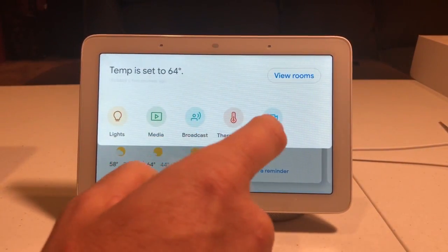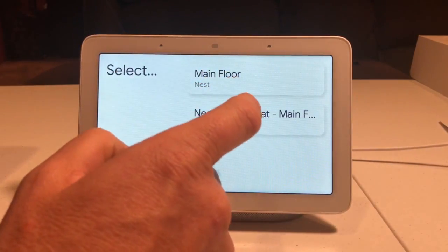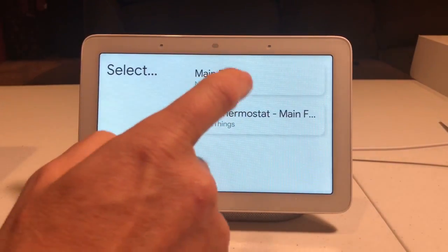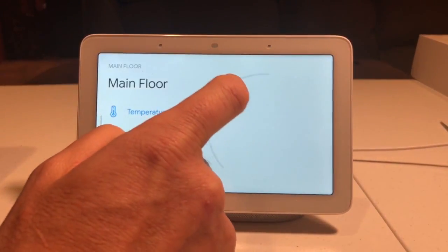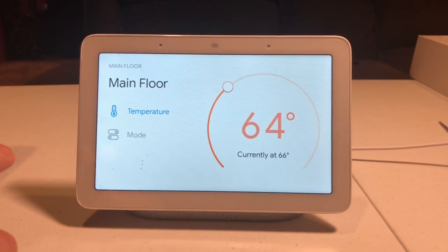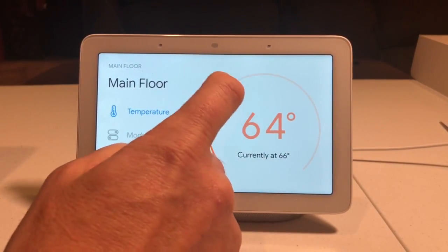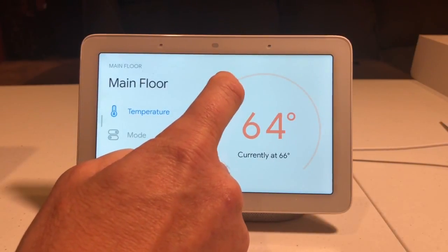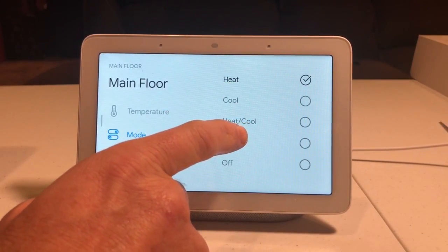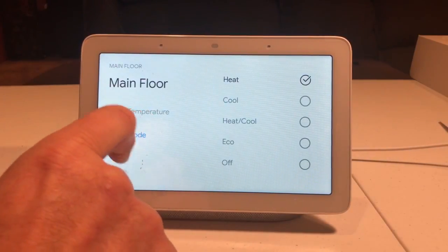We can also go through and click on thermostats. This is bringing in my thermostat — it appears twice, through SmartThings and through the Nest, which I'll have to play around with. You can change the temperature by scrolling through this. You can change the mode that it's in — from heat, cool, and eco. This is with the Nest thermostat.